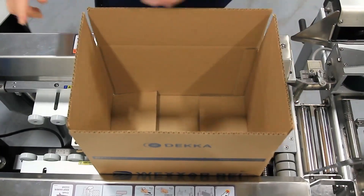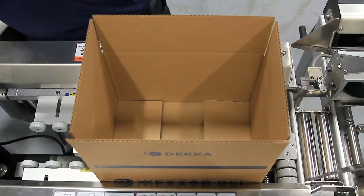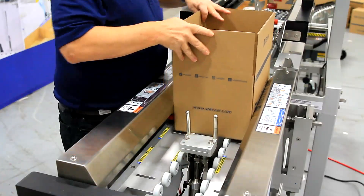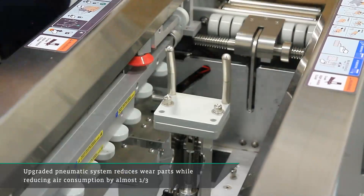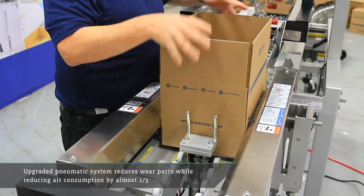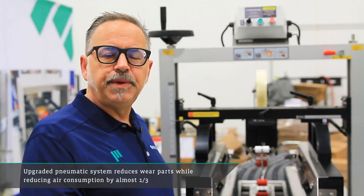The big change with this machine is how we deal with the pneumatics. This is a 100% air machine, and it has been from its original design. Traditionally we would use point-to-point air connections, relaying air lines through switches and cylinders. With this system we're using a manifold that reduces the number of components in the machine, reduces the amount of air line required, and reduces the amount of air required to operate the machine. There's a 27% savings in air consumption on this machine, and some fractional increases in speed as well.